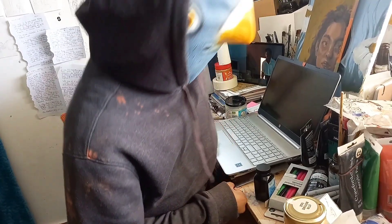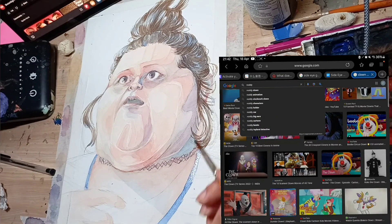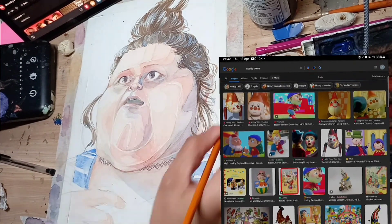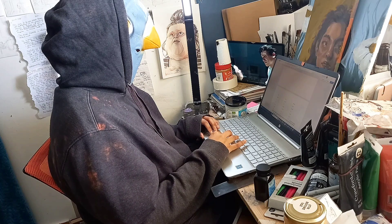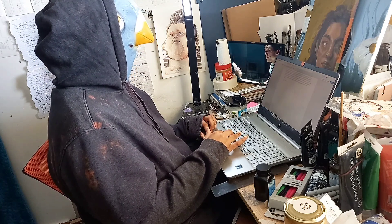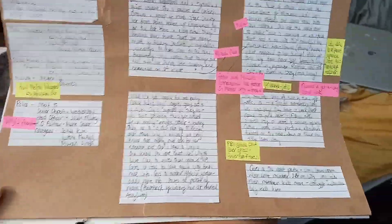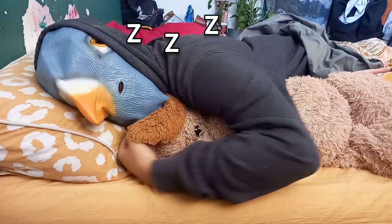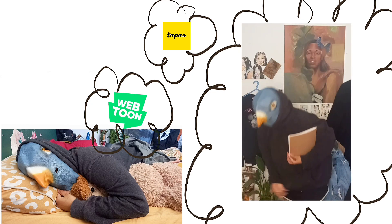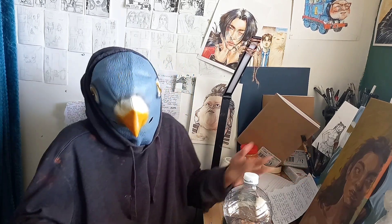Hey guys, so not only do I draw the girly pops of the internet in satire form, but I'm also in the process of trying to figure out how to make a comic book. It's a long, extensive process from writing to scripting to character design, personality traits, page layouts, et cetera. Hopefully one day I'll get to show you the final product that you can read and purchase on places like Webtoon or Tapas, or even have the physical product in your hand off Shopify or something. And yeah, despite my pessimistic tone, everything's going quite smoothly.